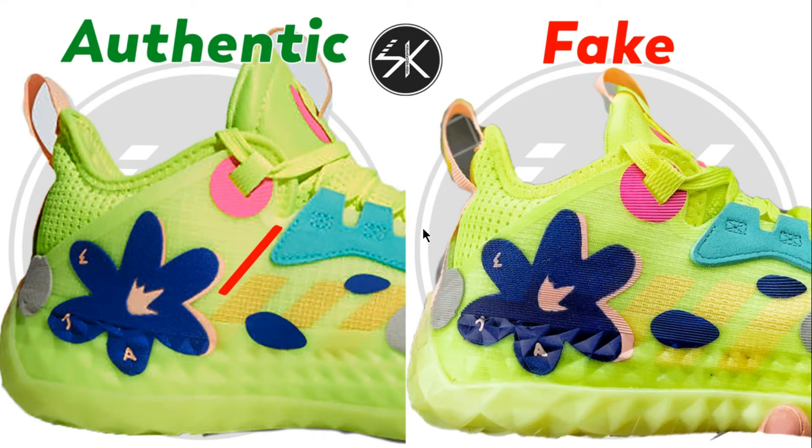As you can see here, you can see the blue patch in the middle. The Eclipse one is slightly horizontal on the fake, whereas on the authentic it's more slanted. You can see I put a line on it — it's on point. And the blue lace hole here with the Adidas logo.